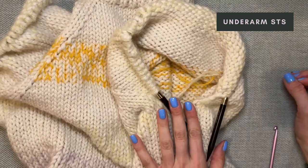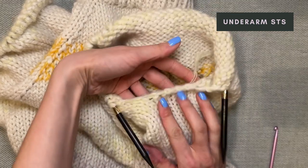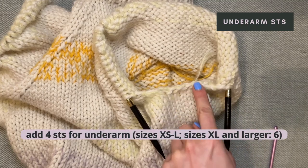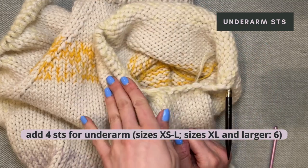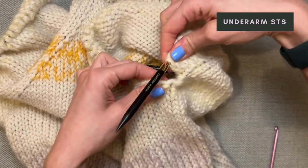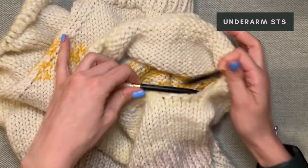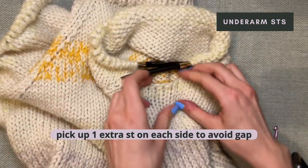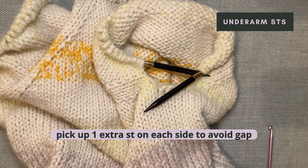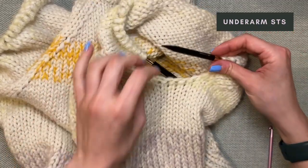For the sizes XS to L we cast on four new stitches here — you can recognize these by the bumps you see. This means we're going to want to add four stitches from the underarm to our sleeve in total. But if we were to just get our four stitches from here, the closing of the stitch would leave a hole. So what we're actually doing is on both sides of these stitches we are going to pick up one extra stitch each, and these we're going to be decreasing away later.